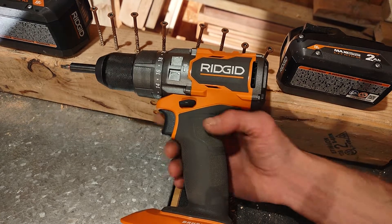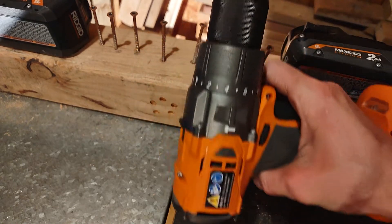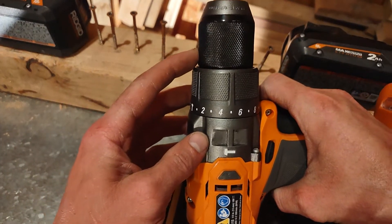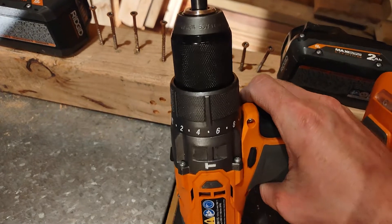What's up guys? I'm going to be using the Ridgid brushless hammer drill, the R86115. Just got it back from Home Depot. I ended up getting a new one because my old chuck was starting to click out — it was becoming a little difficult to adjust.